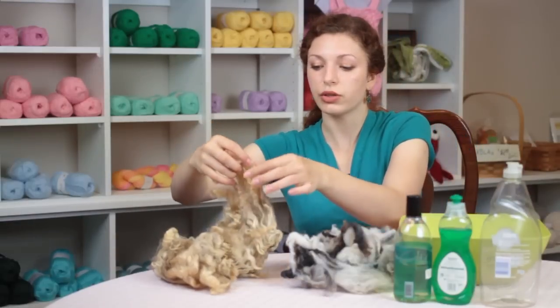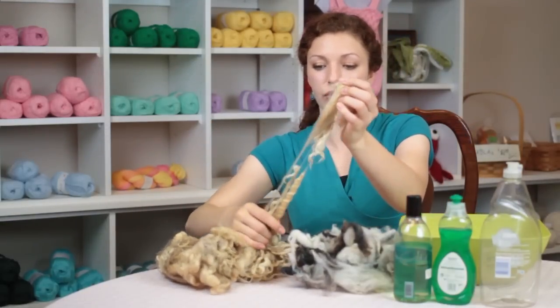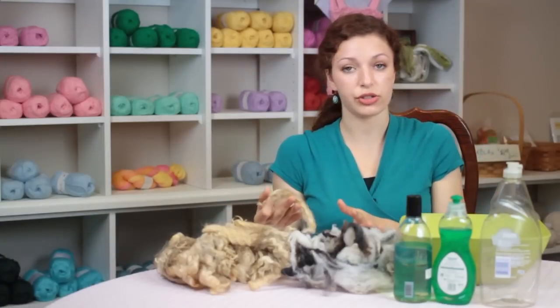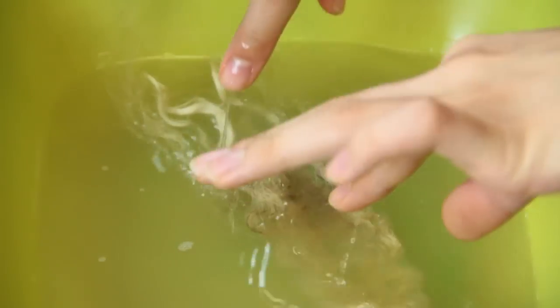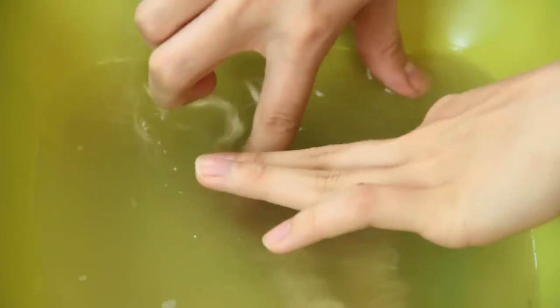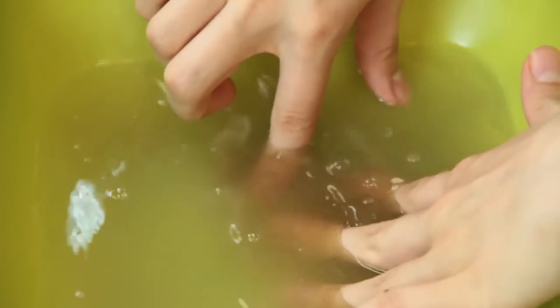So what you'll do is just take a little section of wool, separate it into whatever locks you want so that it's not tangled into one mass, and just place it into the water. You can use a dowel rod or your hands with gloves on, depending on how hot your water is.